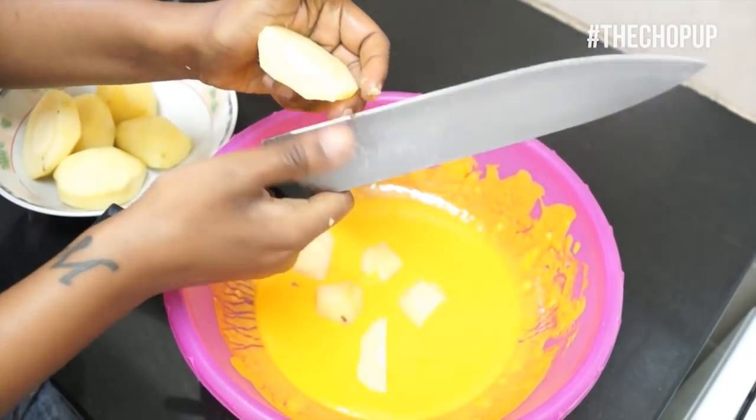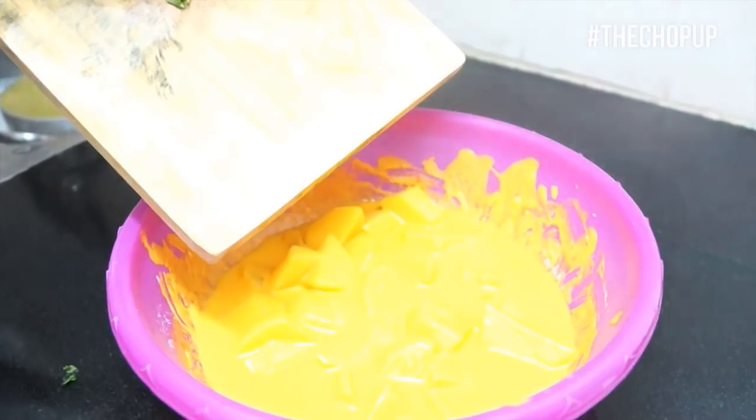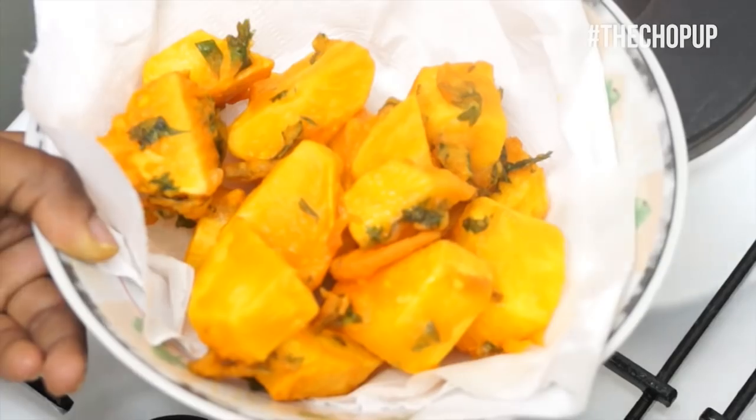Heat up your oil in a pan and while you do that, add the potatoes into the mixture. Mix them in the mixture, then add fresh cilantro. After all that, fry them until they are crispy. Let them cool for a bit and serve.